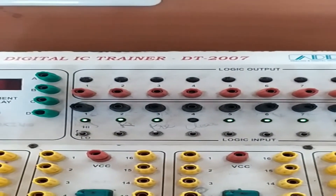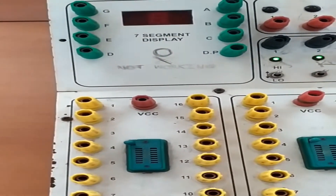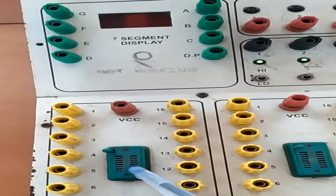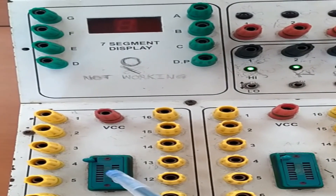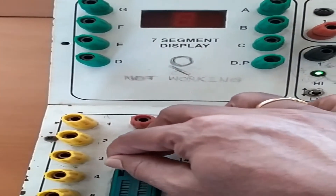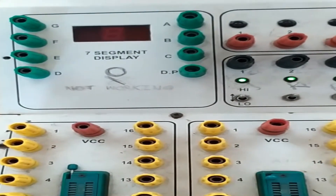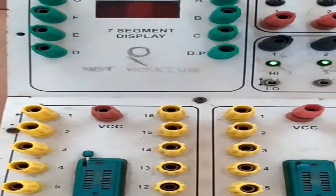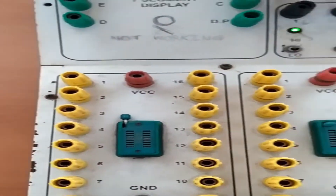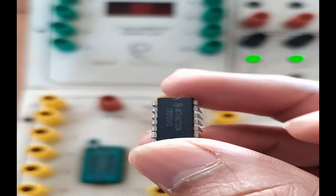There are many types of buttons available on the trainer. The first important part is the IC holder — this is where you are going to insert an IC. There is a notch which holds the IC firmly on the IC holder. Let me demonstrate by placing an IC on the IC board.